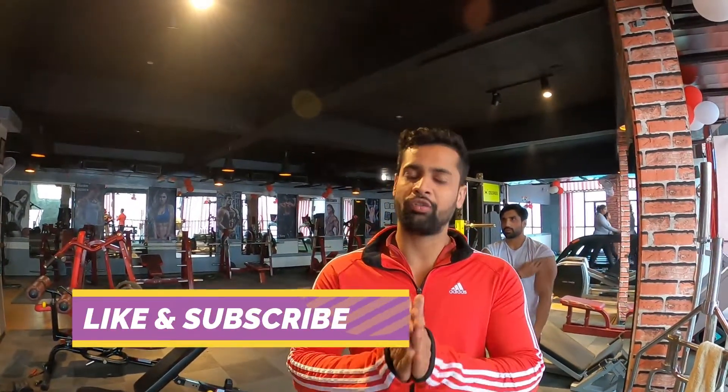This was my biceps workout. If you liked my video, please like it and subscribe to my channel. Stay fit. Bye!